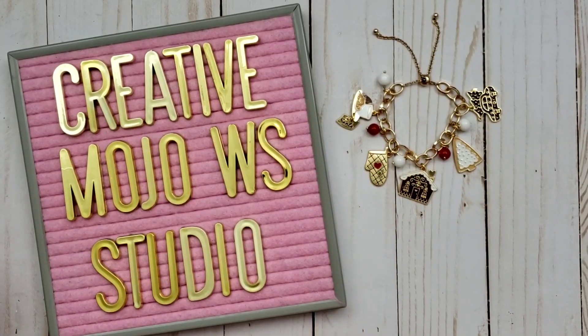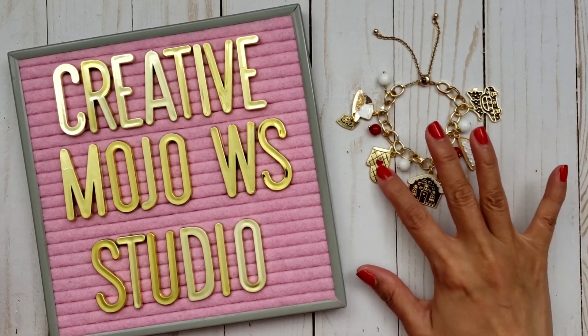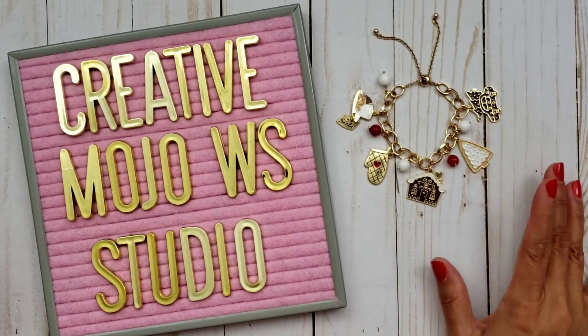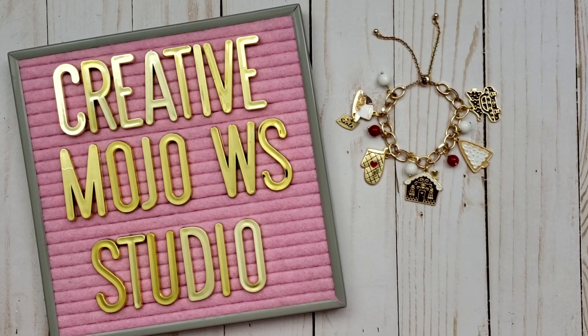Hi everyone, it's Happy Male Queen. Today I'm going to do a tutorial on this pretty bracelet that I created for my design team project for Creative Mojo Wholesale Studio. So let me go ahead and get started.